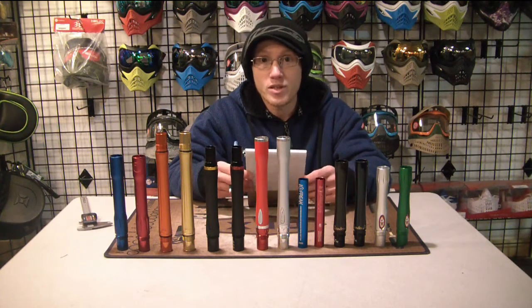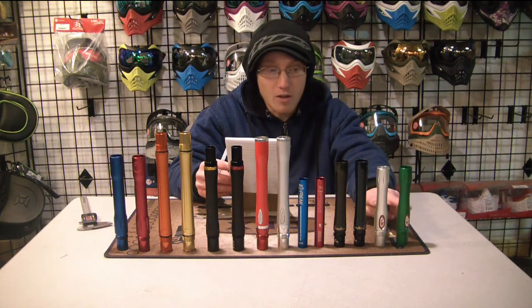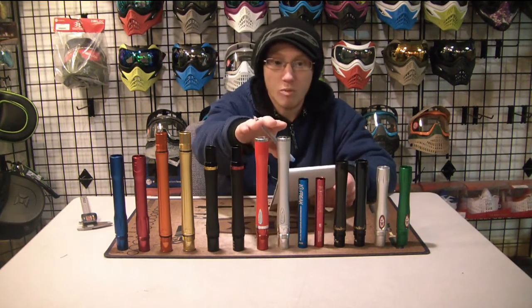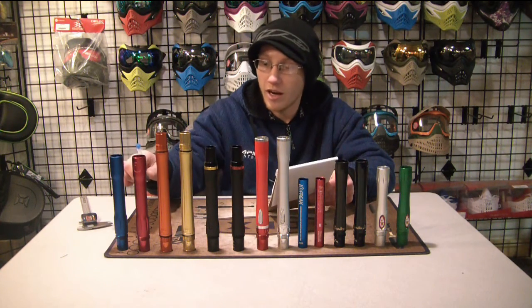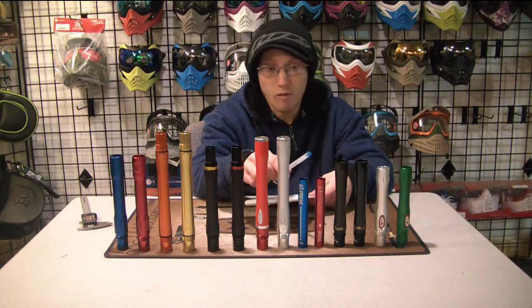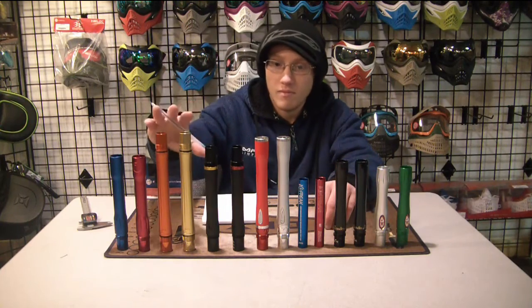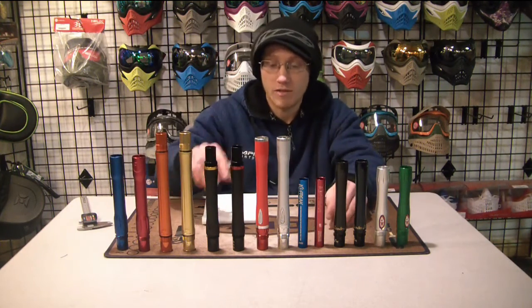So the best average quality control goes to the CP barrel — most on the money for sizes. Next best is a tie between the Azodin carbon fiber barrel and the Dye carbon fiber Boomstick at three quarters of a size off. After that, the Shaft 4 and the Dye Ultralight average one size off. Then the Freak at an average of one and a quarter sizes off. And then the Pipe barrels at an average of three sizes off. Final ranking: CP, Azodin and Dye CF tied, Eclipse and Dye UL tied, Freak, Pipe barrels.